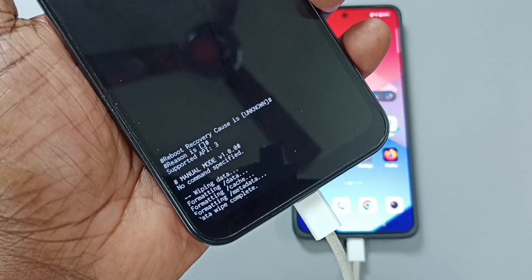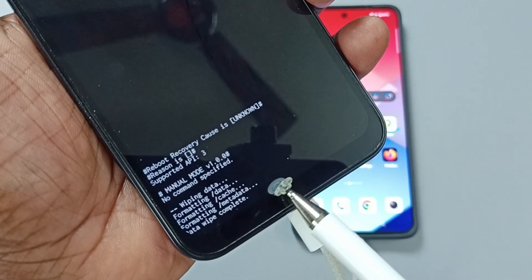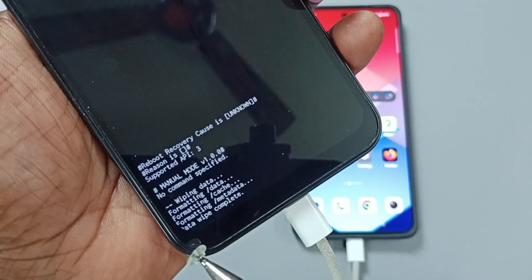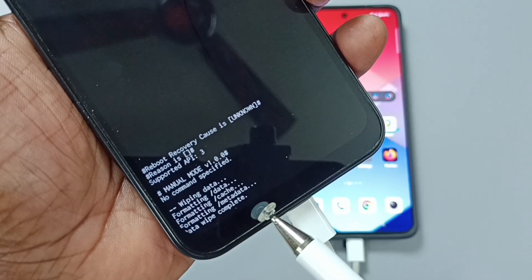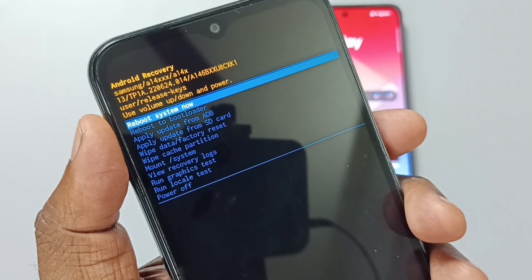See, now it is resetting. Here we can see wiping data, formatting data, formatting cache, formatting metadata, data wipe complete. So now the hard reset has been completed.